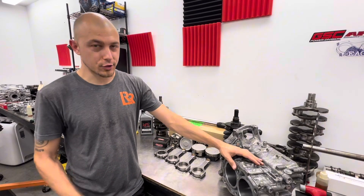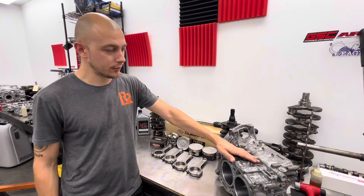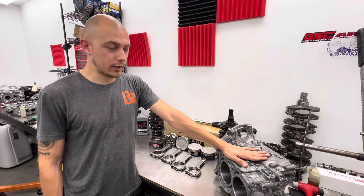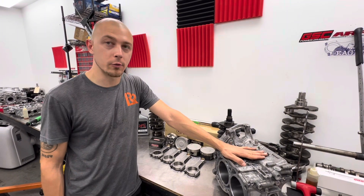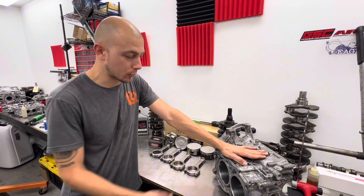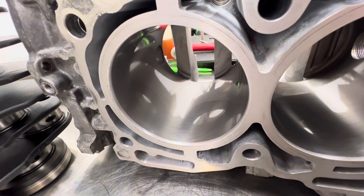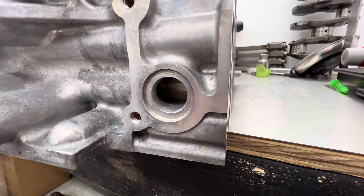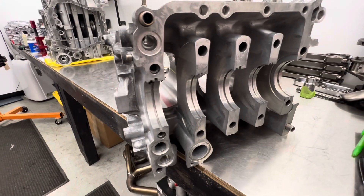So it's technically just like our stage two block except with slightly different rods. It's a used EJ25 RA case — obviously one that we vet. We make sure the main line is straight, the bores are good, and we re-hone it here in-house. We do all of our oil porting to it, all of our port modifications on every single hole that's in the case.